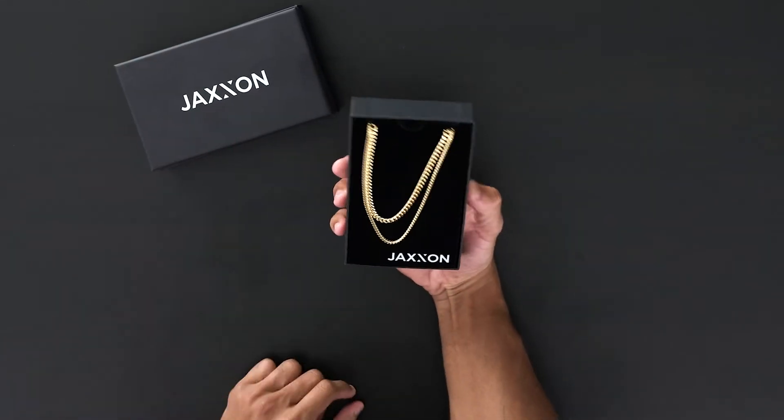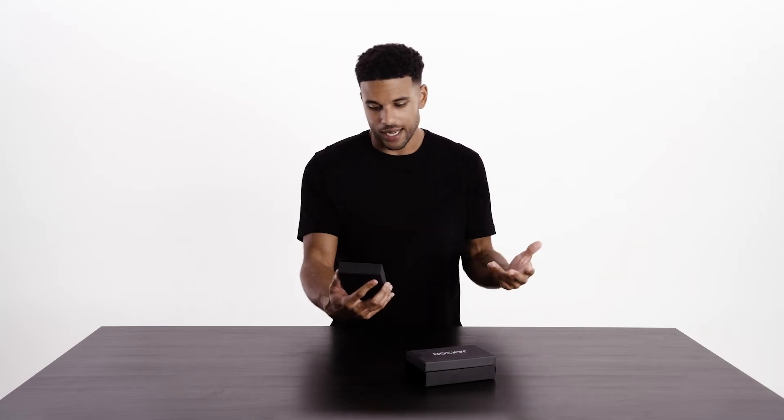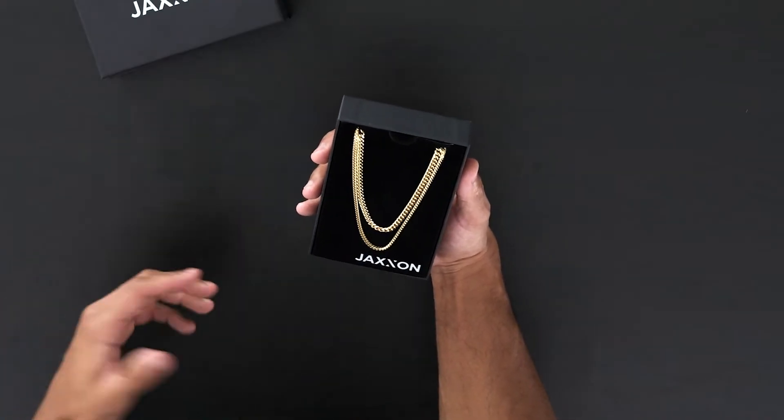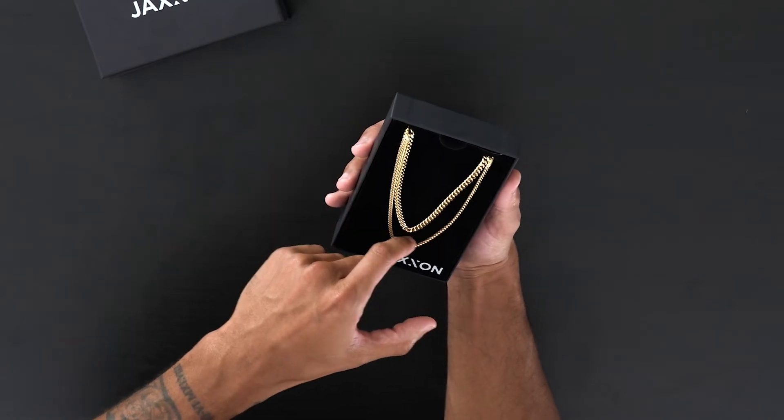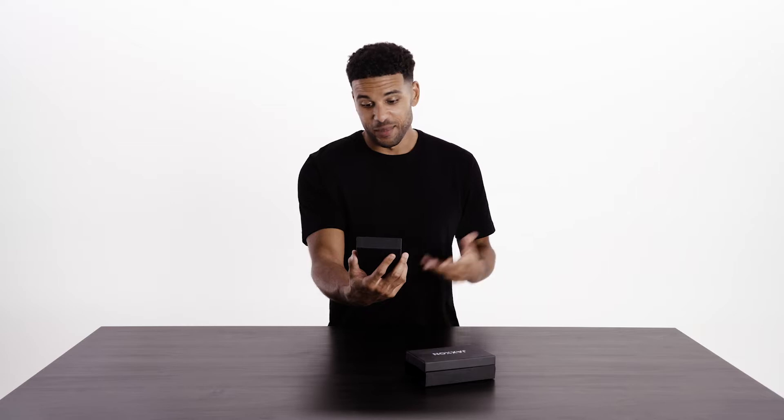Right off the bat, the first thing that catches my eye — besides the difference in size — is that the Cuban link is your classic, standard utility piece, but the Fairfax chain has this really cool sleek arrow design that I've actually never even seen before. I'm excited to try this on.